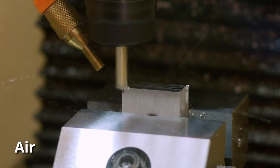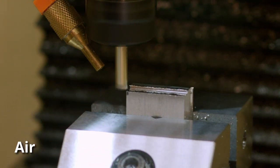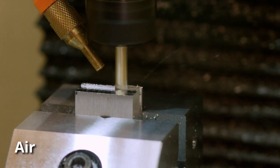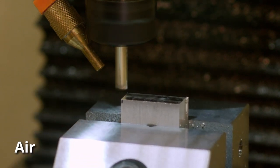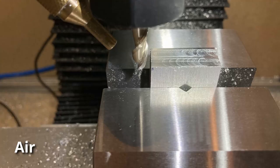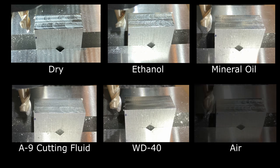The last test I wanted to do was with air. I have the compressor running now, the nozzle is closer, and this is about 15 psi of air pressure. I know that air definitely works to clear out chips and pockets — it's great for a lot of reasons — but I wasn't sure what the effect on surface finish would be if I used it alone without any other cutting fluid. You can already tell it's not quite as good as the cutting fluids. It's actually a little bit better than cutting dry, but not significantly better.